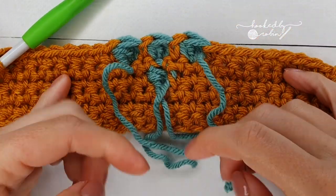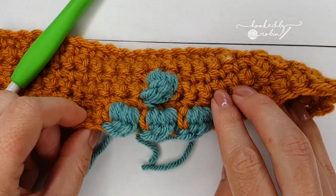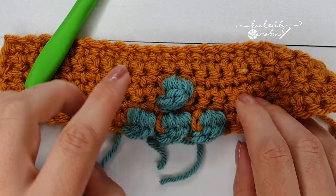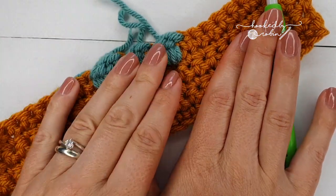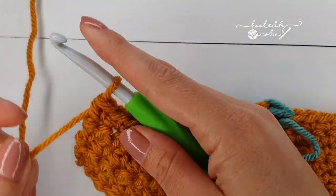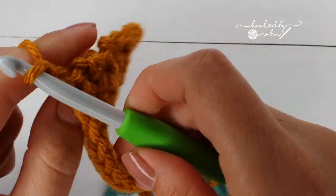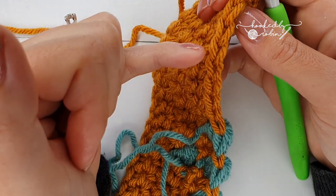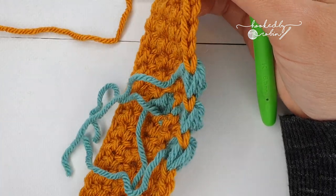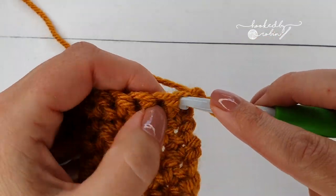You've got this mess happening at the back with all the tails, but nice neat bobbles popping out the front. For row 8, chain 1, turn your work, and put a single crochet in every stitch all the way along — you will have 23 single crochets at the end of this row.